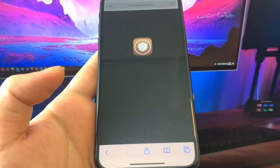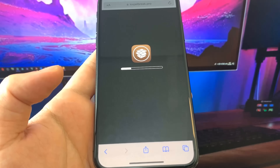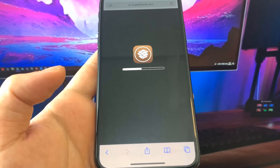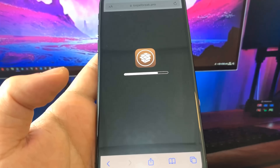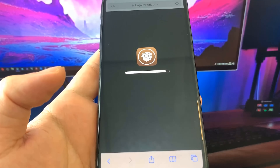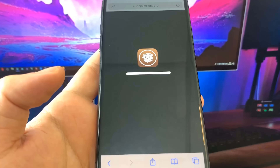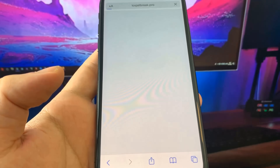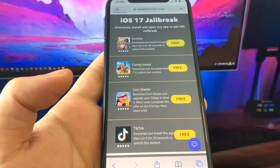Just give it a second to load. Once it's done, your device should be jailbroken. It has loaded — let's see if we're jailbroken or not.